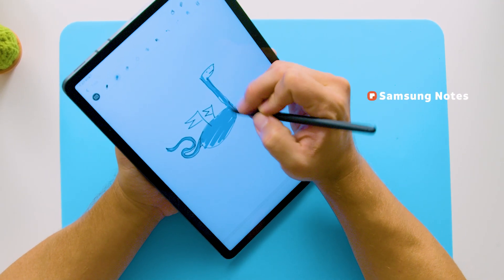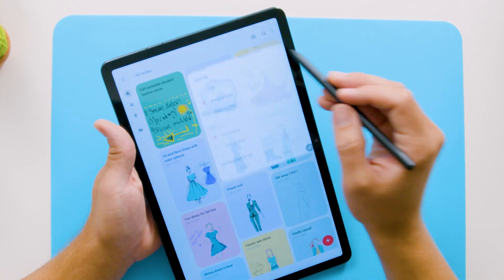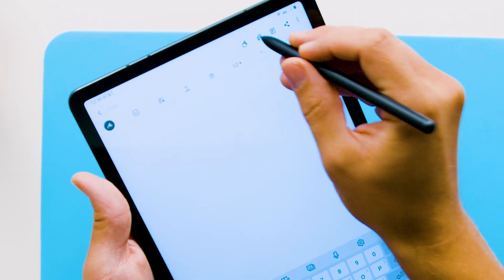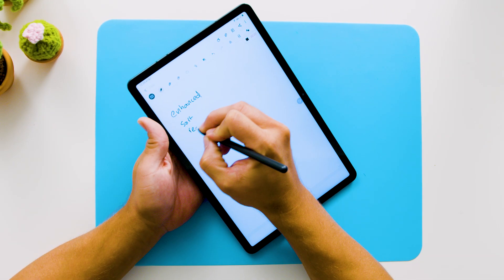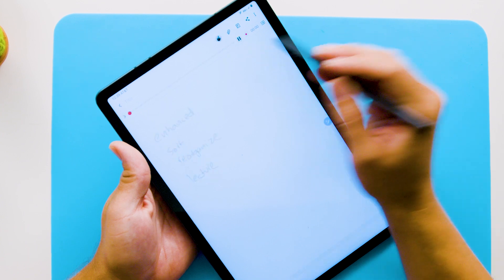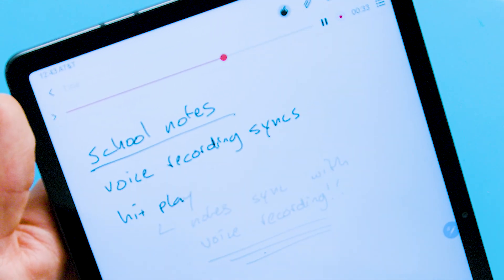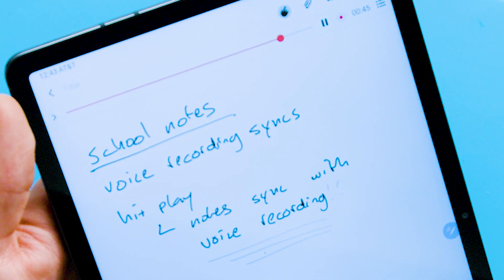Samsung Notes has been enhanced with cool features that allow you to write notes with individual pages that you can sort and reorganize, and create synchronized notes and voice recordings. So for instance, if you're in school at a lecture, you can take notes while recording the lecture. The voice recording syncs as you write on the screen, so later on if you hit play, you'll see your notes syncing up with the audio. And if you want to tap a specific note to hear more, the recording will jump to that part of the lecture.